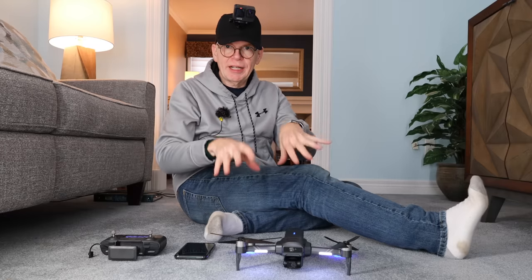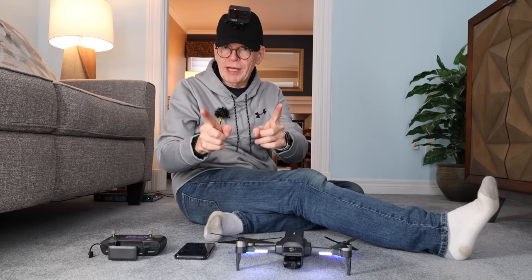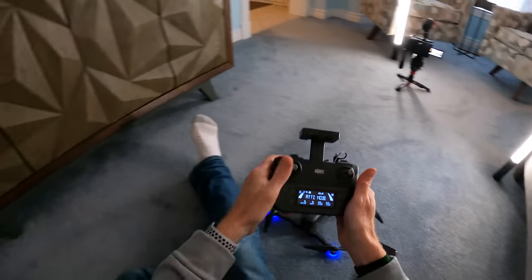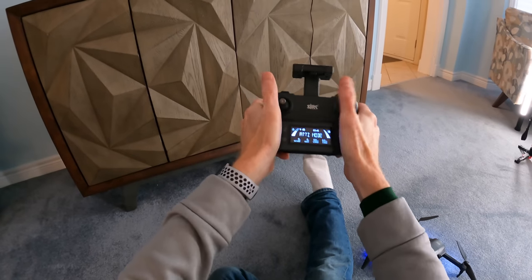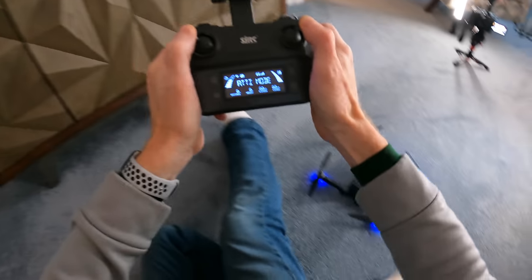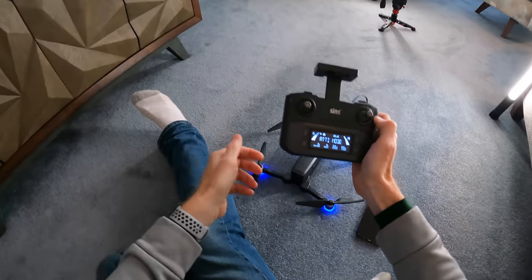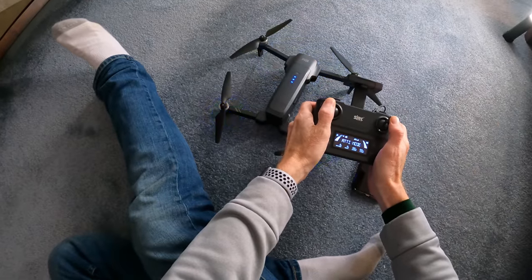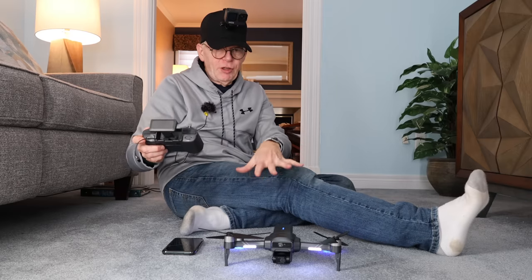Indoors you don't need a compass calibration, but you do need a gyro calibration. To do that, grab your controller and push both joysticks all the way up and then out. The drone will flash briefly — that means it's leveled and ready to take off indoors.